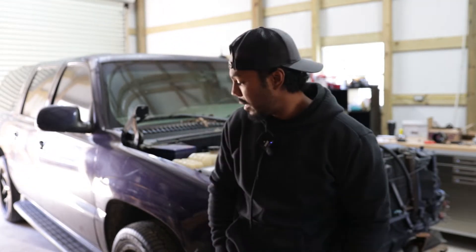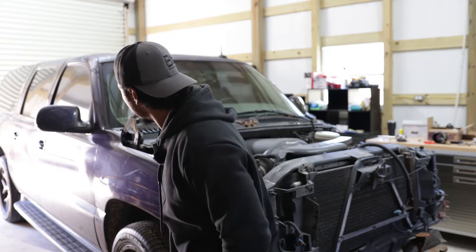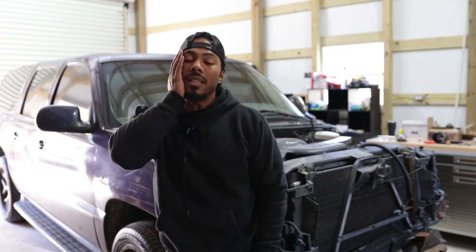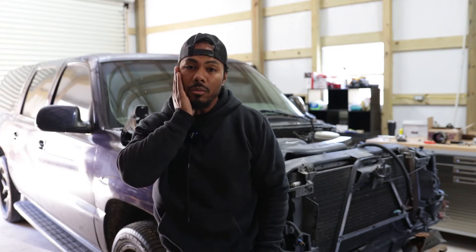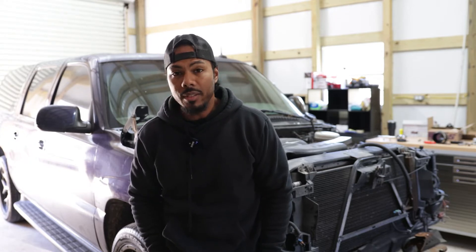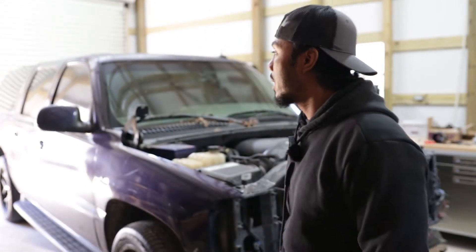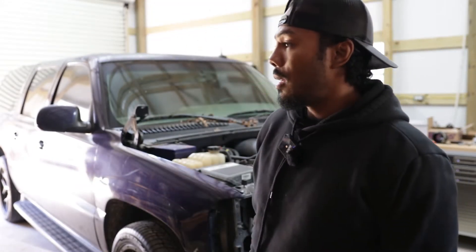We picked up this Suburban for a decent price. We had plans to put the front end kit on here, lower the Suburban, possibly get it painted or wrapped because there are some scuffs and the paint's fading. We also had plans of throwing a turbo kit on, tuning it and making it a really cool Suburban, but I just don't have time for it right now. So we're just going to throw this front end kit on it so we can get our truck in the shop and get started on the big project we got coming up.